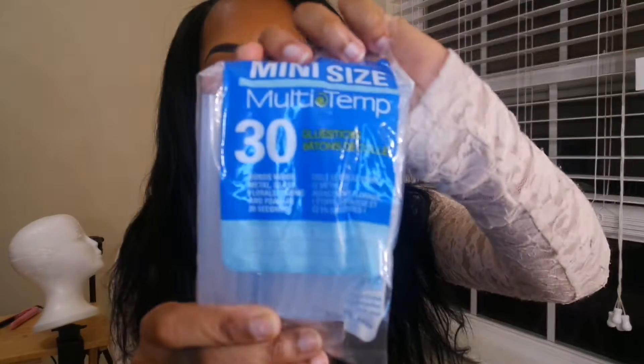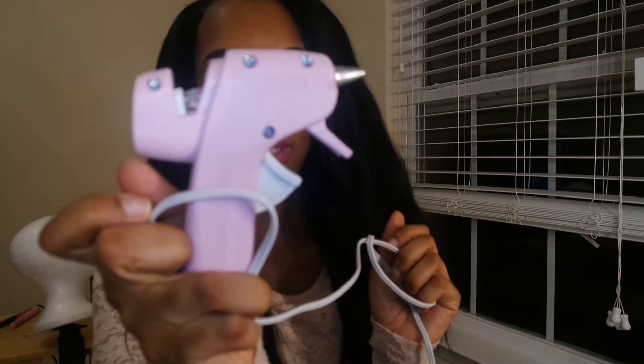So I have four bundles altogether. I have 16, 18, and two 20 inches. And I did install it on a cap which I made myself out of stockings or tights, and I used a hot glue gun method with glue sticks, so that was pretty easy.